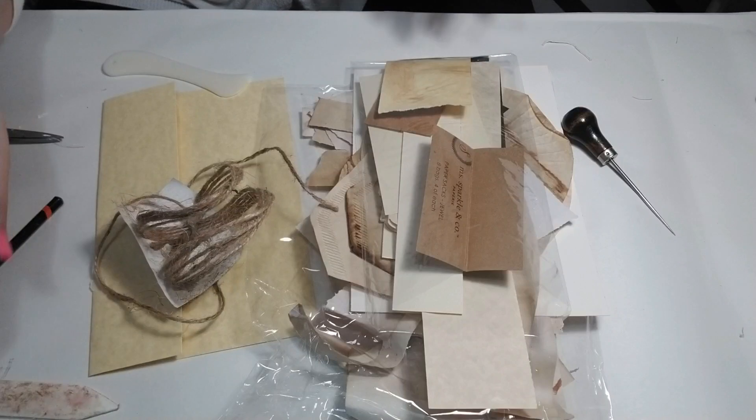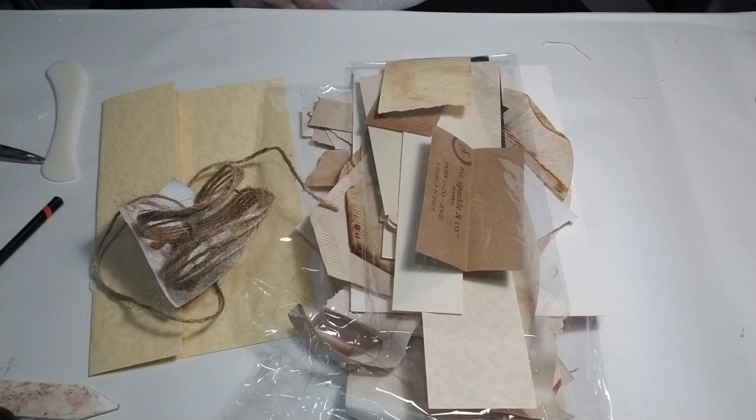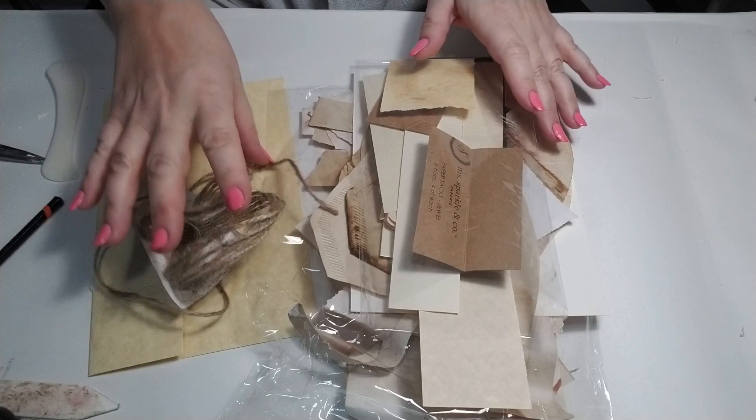Hey guys, Yvette St. Amal here and I have a new fun little project — a rustic, yummy little mini journal that I want to do today.